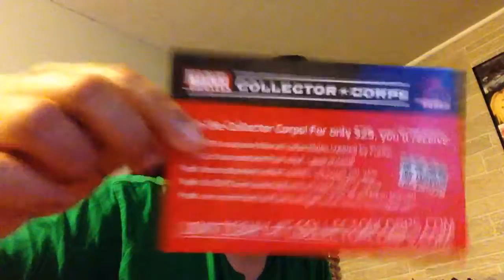We're gonna open it now. This one looks like a coupon, I think. Yeah, I'll show you guys this.